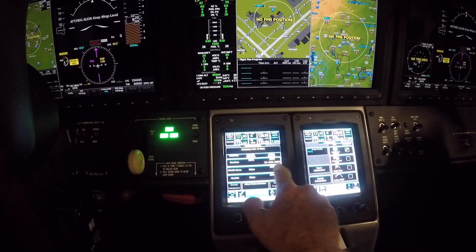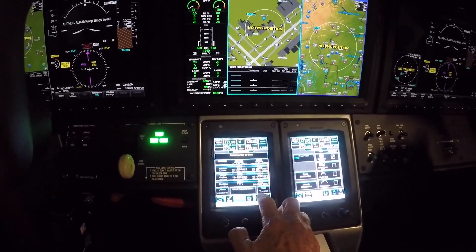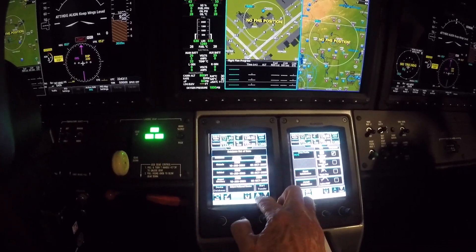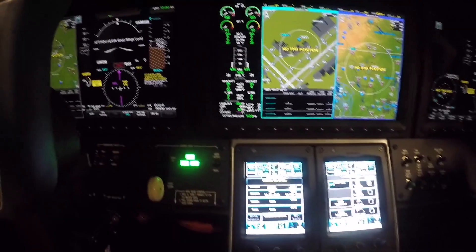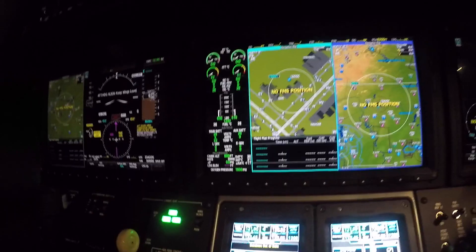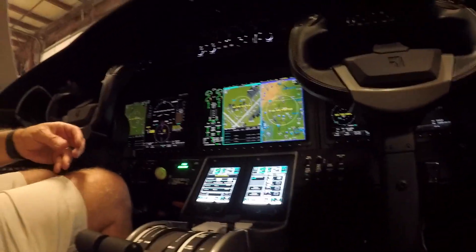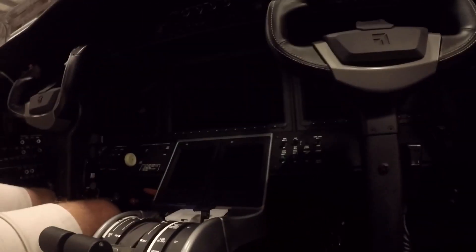My nav data goes until the 7th. I'm going to go ahead and put the next cycle on there and show you how I'm going to do this. I'm going to turn the battery off. Here's what we're going to do — there are two SD cards in the MFD.